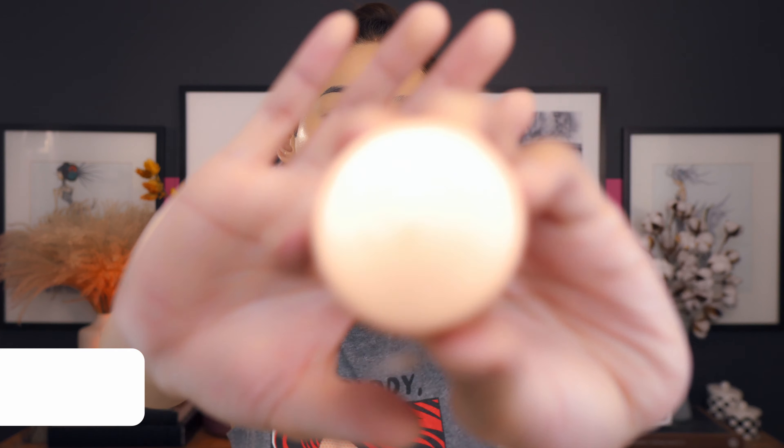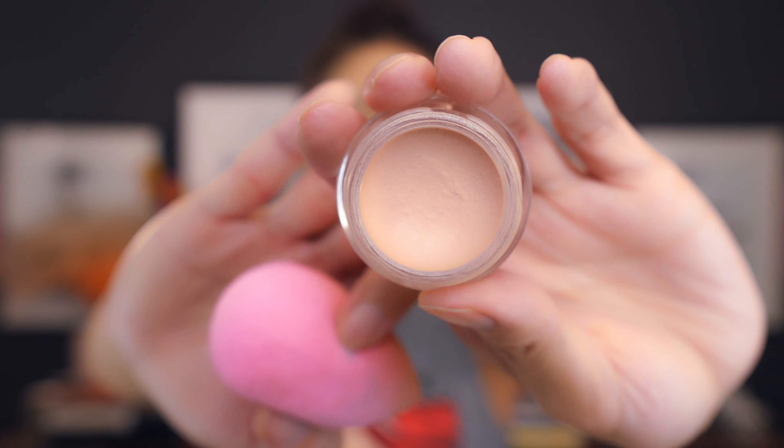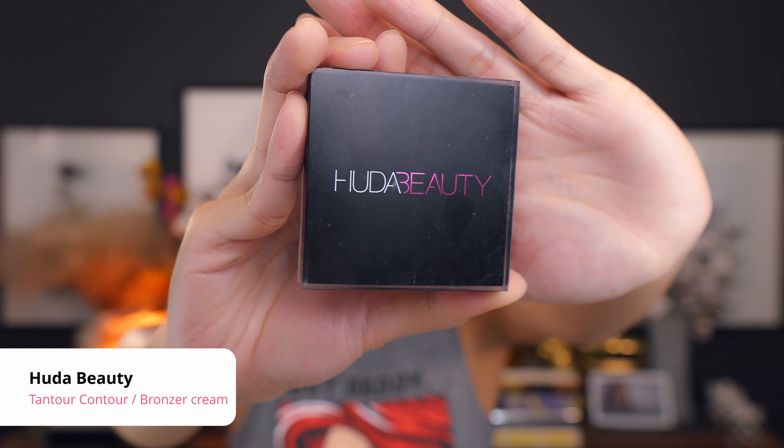I'm going in with a beauty blender to press everything into my pores and even everything out. Next I'm applying the Becca under-eye brightening corrector, which has a pinkish tone. Since I don't have a lot of dark spots underneath, just a little, I'm dabbing it with the beauty blender specifically under the eye. Sometimes this technique means I don't need a concealer after because it already lightens and brightens my under-eye. Then I'm going in with the Huda Beauty Tantoo bronzer in light for contour.